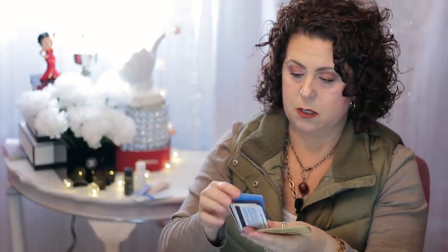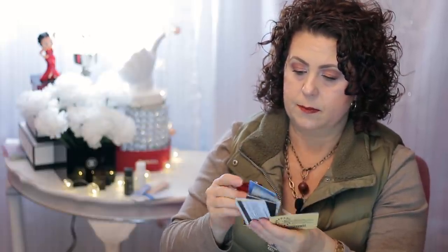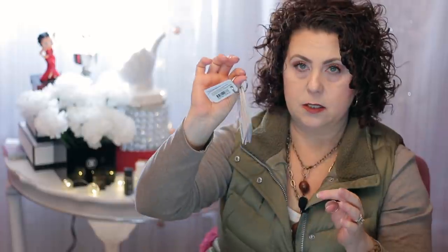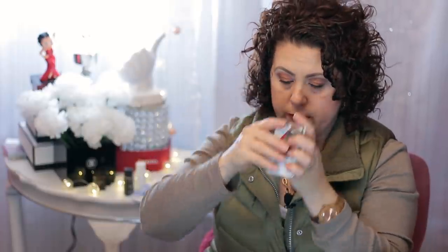I have my library card, my Homeland card which is a grocery store, my Sephora card, my Walgreens card. I just find it's easier to keep them all on this little ring so they're easy to get to.